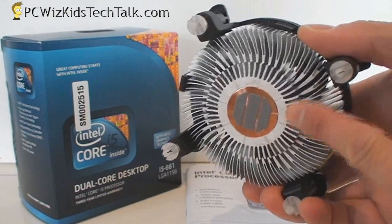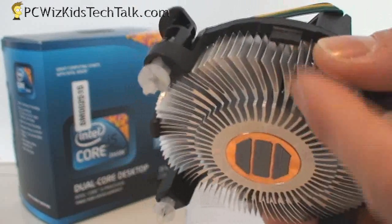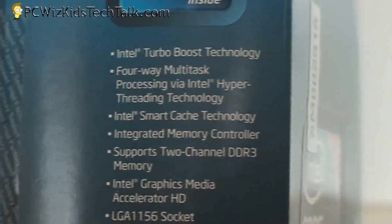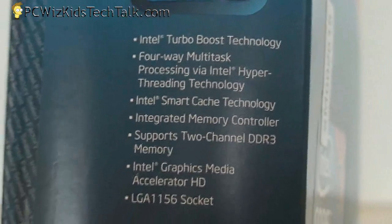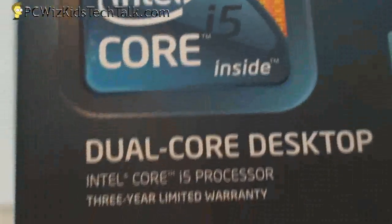The heat sink already has thermal grease on the copper base. You can remove it and put in your own thermal grease, or even use an aftermarket cooler and overclock this if you want. It has Turbo Boost technology which allows us to gain more performance, going from 3.3 GHz to 3.6 GHz just by turning it on in the BIOS.